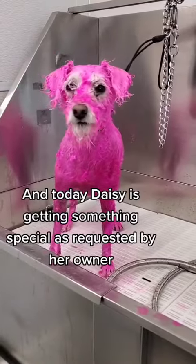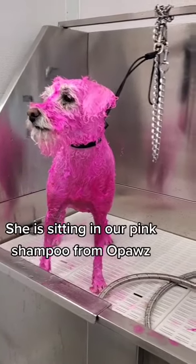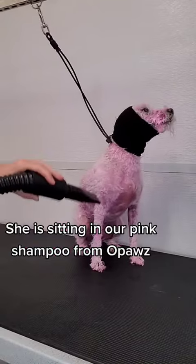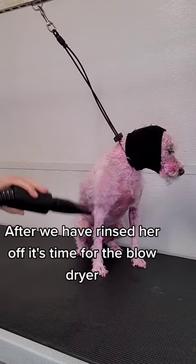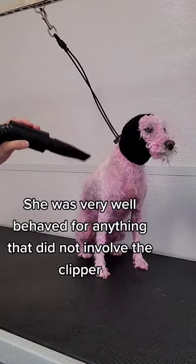Today Daisy is getting something special as requested by her owner — she is sitting in our pink shampoo from Opaz. After we have rinsed her off it's time for the blow dryer. She was very well behaved for anything that did not involve the clipper.